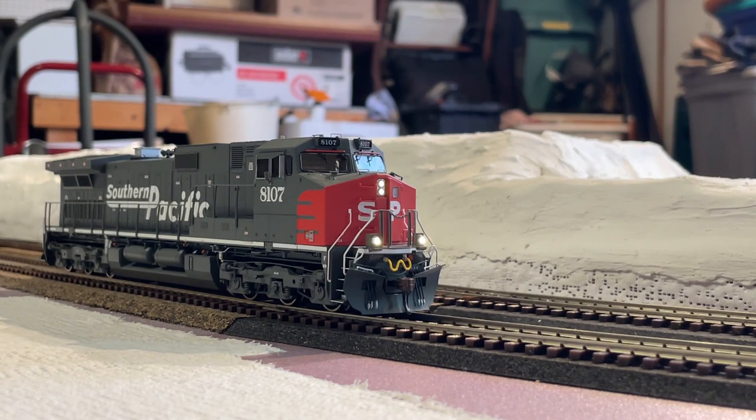One more shot of the ditch lights, and let's give it one more shot of the flashing mechanism. There you go. All right, now let's turn off the ditch lights, turn off the headlight, throw her into idle or braking, and power off. So now let's get into my final thoughts.